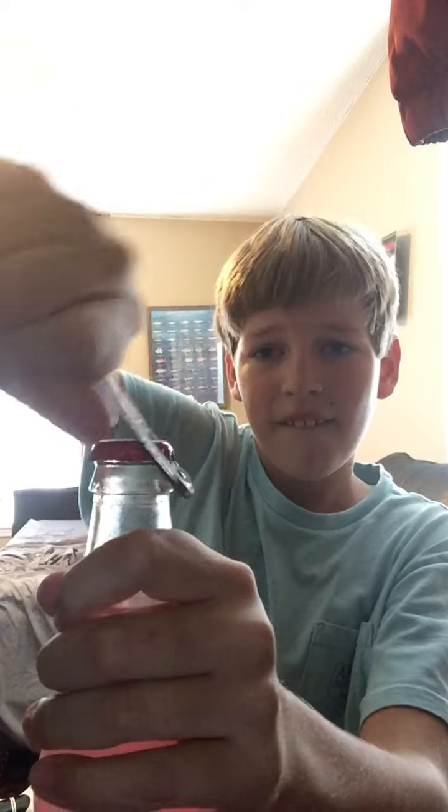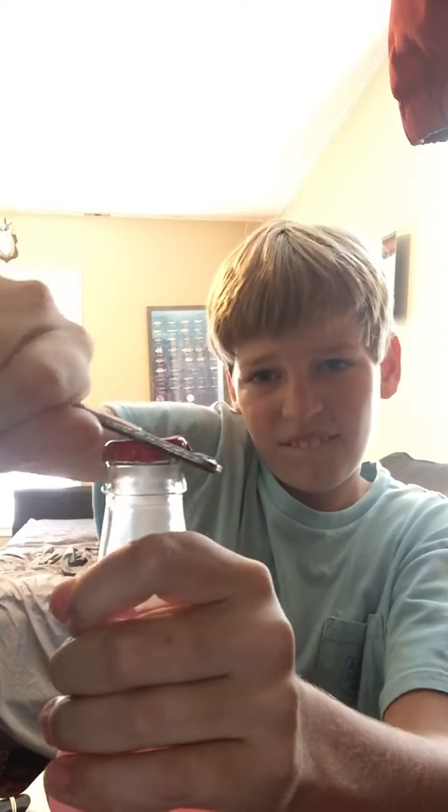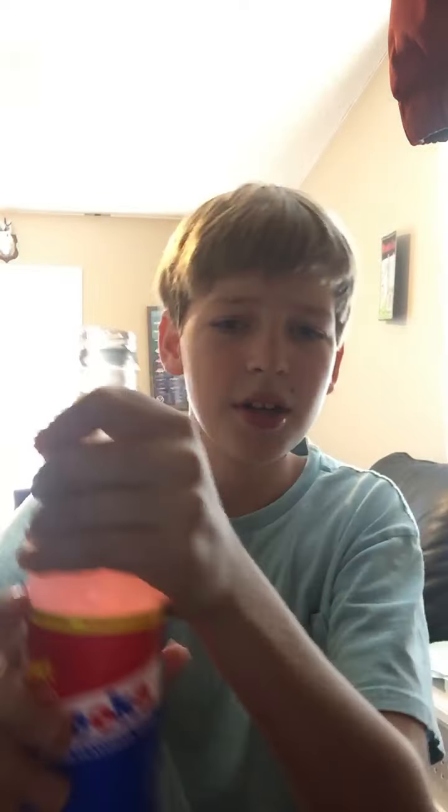American drinks now. Can I open a bazooka bubblegum? Bazooka, let's try it. That's actually so good. All these drinks are bust and bust and bust.